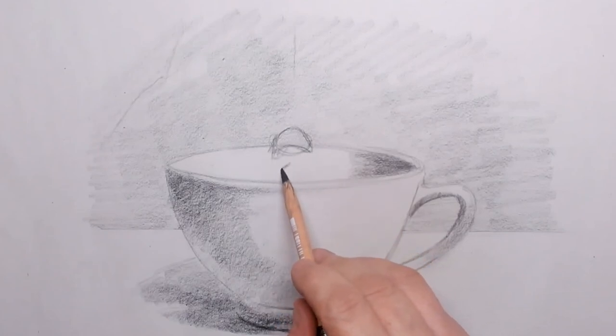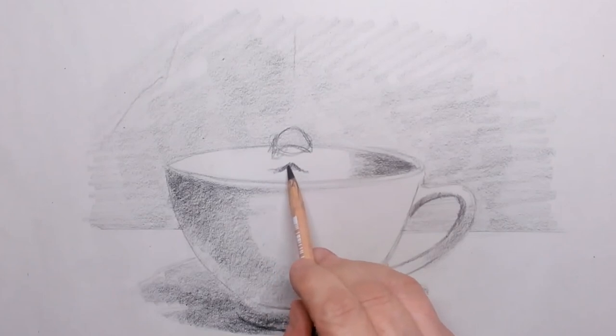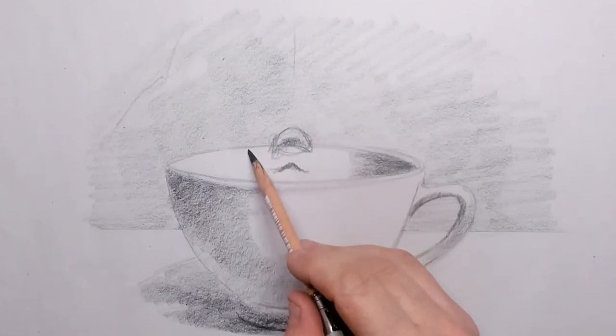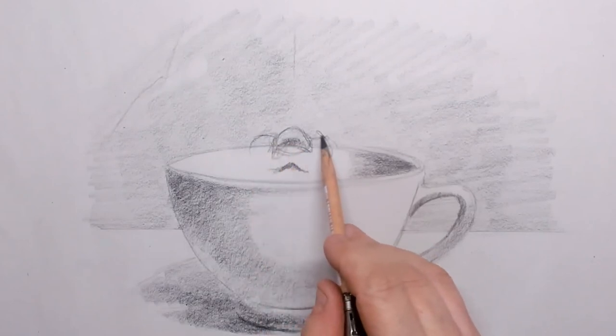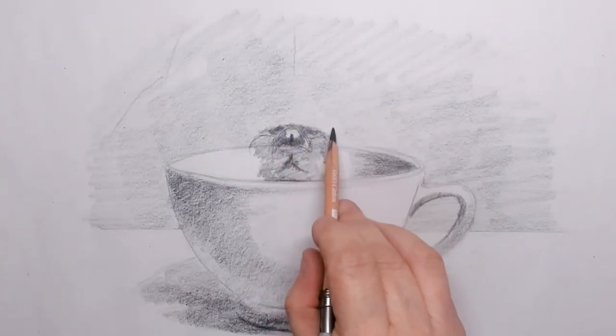Now once you have your cup standing there on the table and you have put in a little bit of the background — I've also put a little bit of a grey value there too — then it's time to start drawing the actual hedgehog itself.